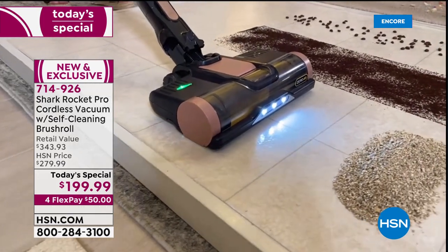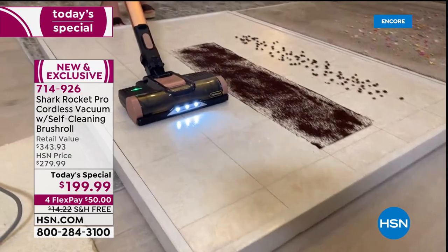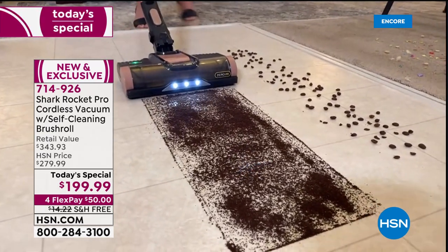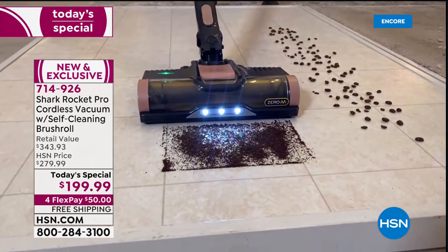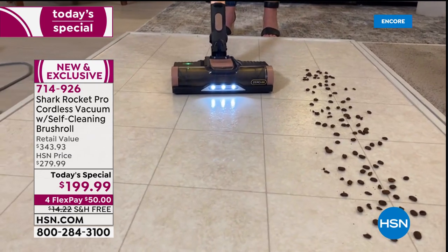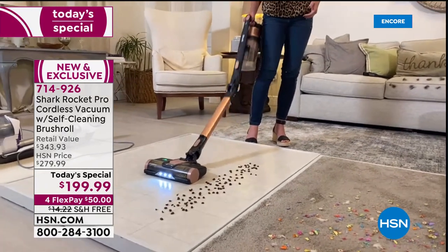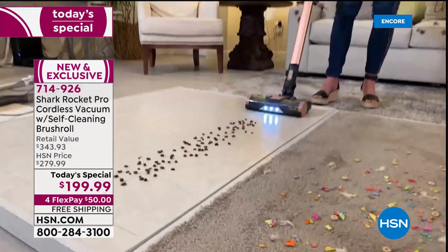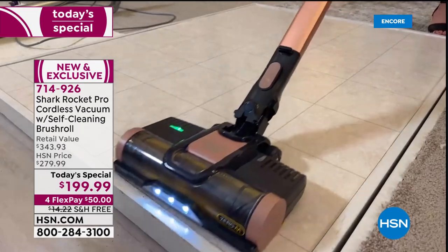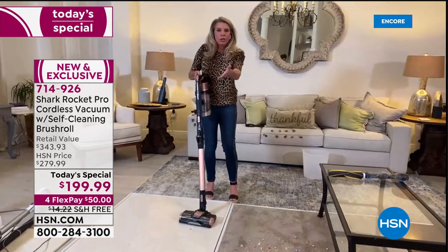Big particles, small particles — it doesn't matter. Every time it's on, the fins engage with the floor. You've got a wonderful LED light and flex technology: press a button and it gets down low under furniture. The Dirt Gauge Technology is exclusive, and the hypervelocity motor gives you the power of a full upright in a cordless unit.